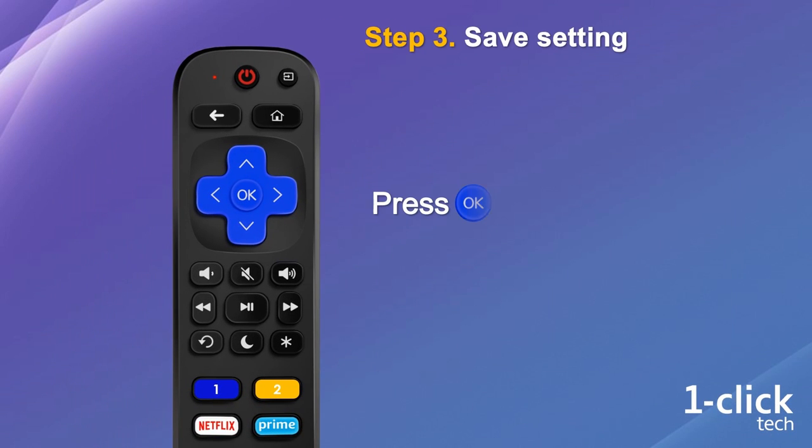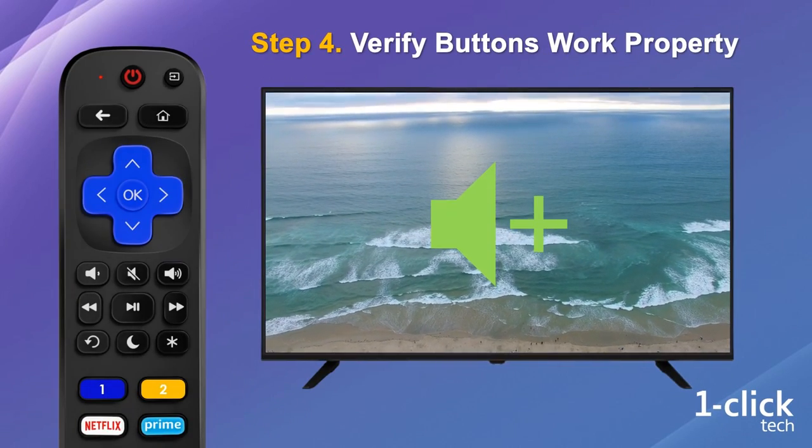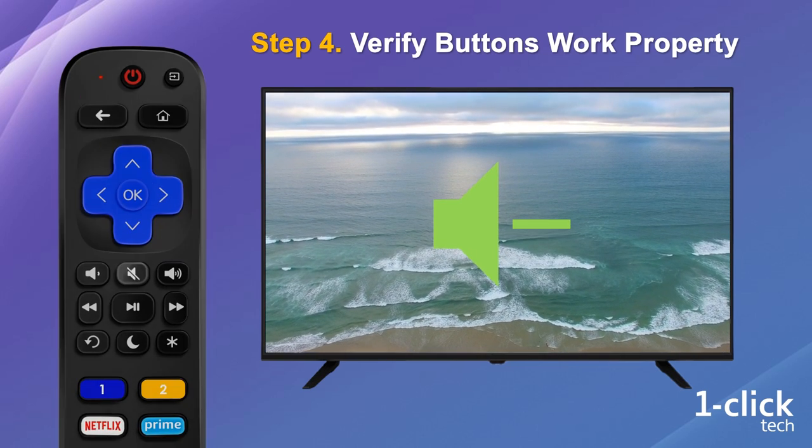Step 3: press OK to save the setup. Please do not forget this step, or the remote will not work with your TV. Step 4: after the setting is saved, you can press the volume buttons, mute button, and power button to verify they work properly.